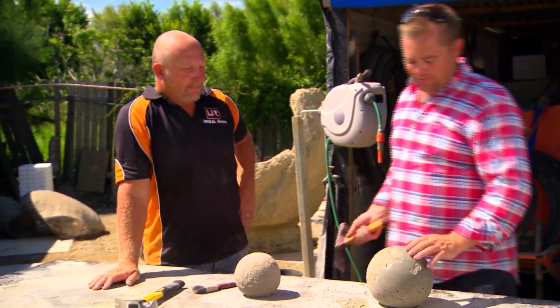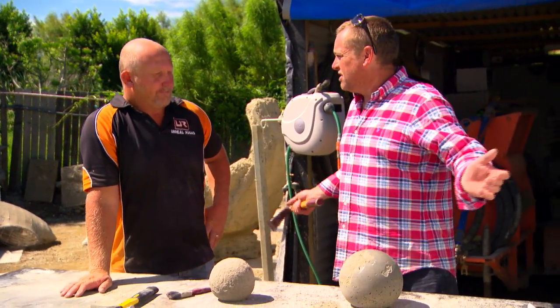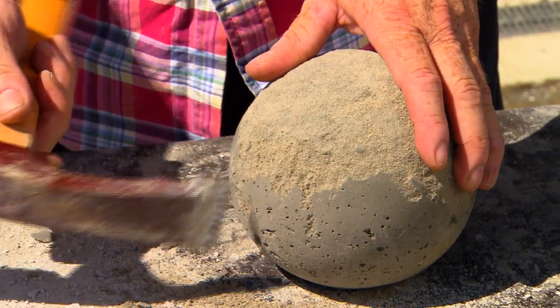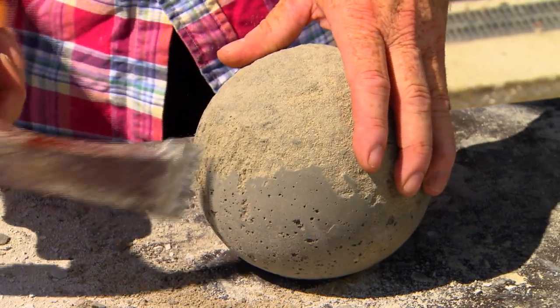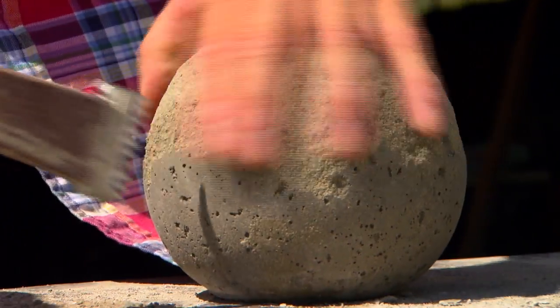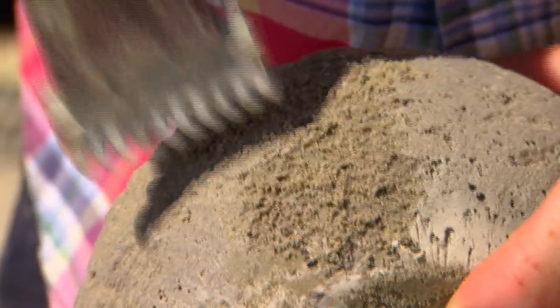There's really no right or wrong. If you like that shiny effect, keep it. Exactly right. But by chipping it off, it opens the pores up. It actually lets the next stage — the dyeing stage — lets it absorb the colour in, and then it gives that stone appearance.